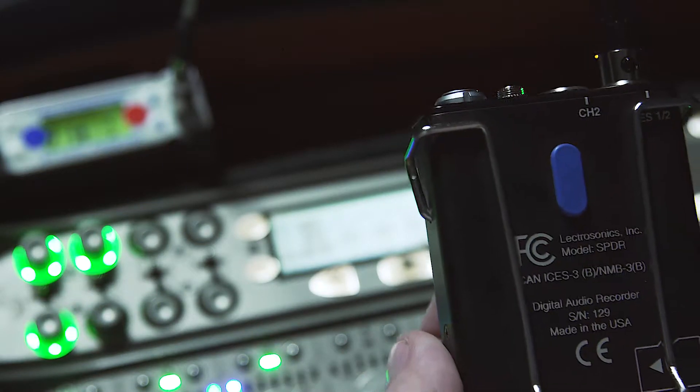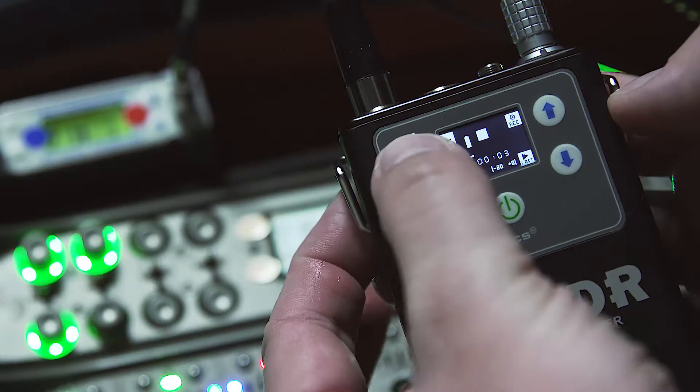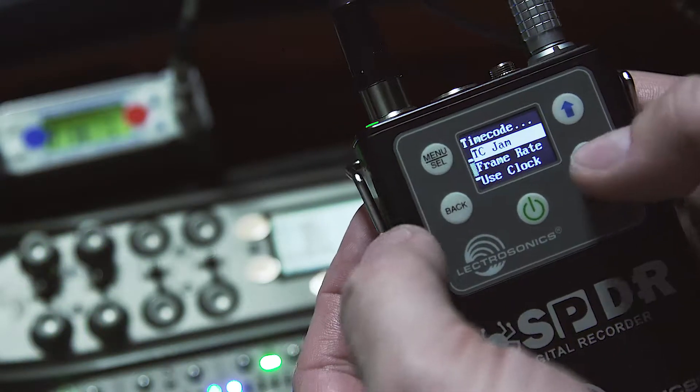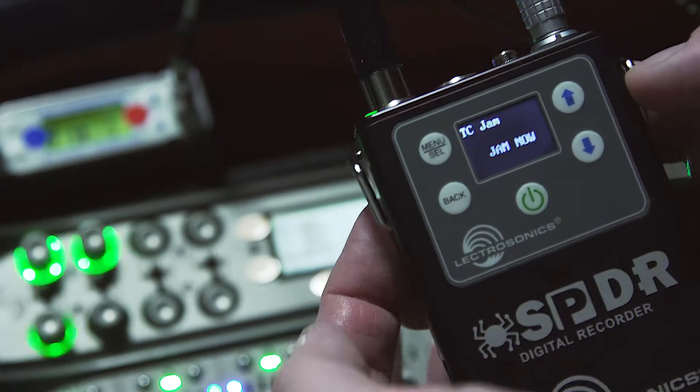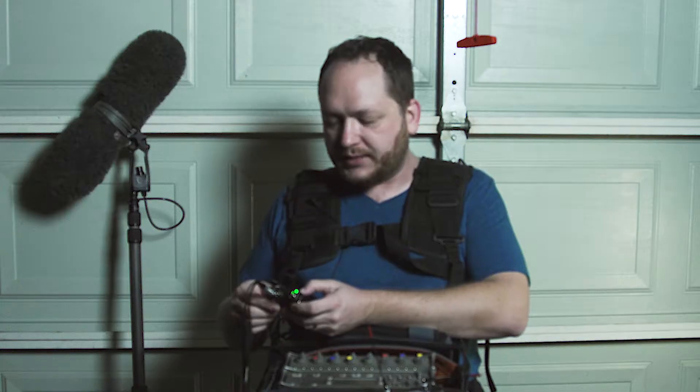The other thing I'm doing is syncing the timecode on the SPDR to the 788T, so that way if production does end up needing to use my backup recording, it'll already be in sync. So now I'm going to go to menu, go to timecode, go to TC jam, and that will now jam the timecode of the SPDR to the 788T.